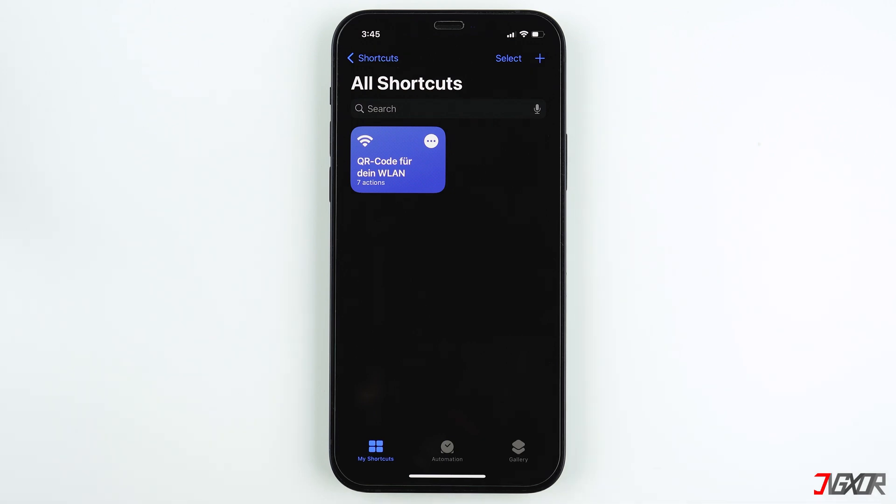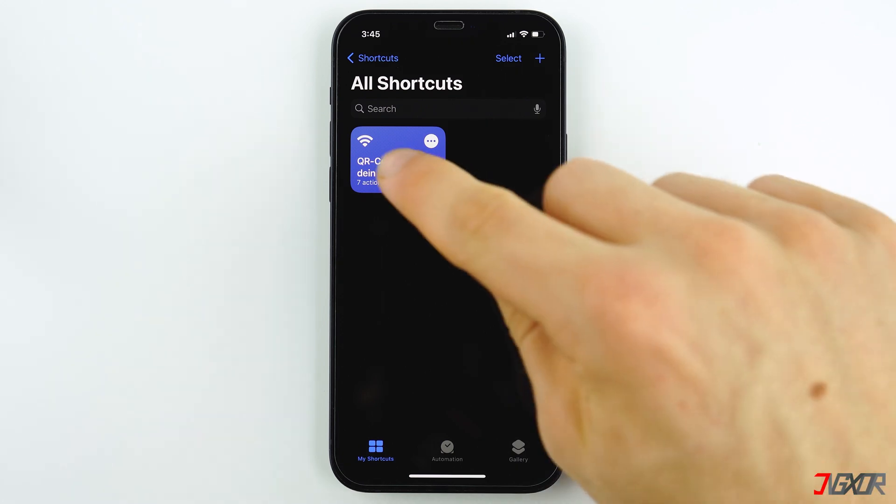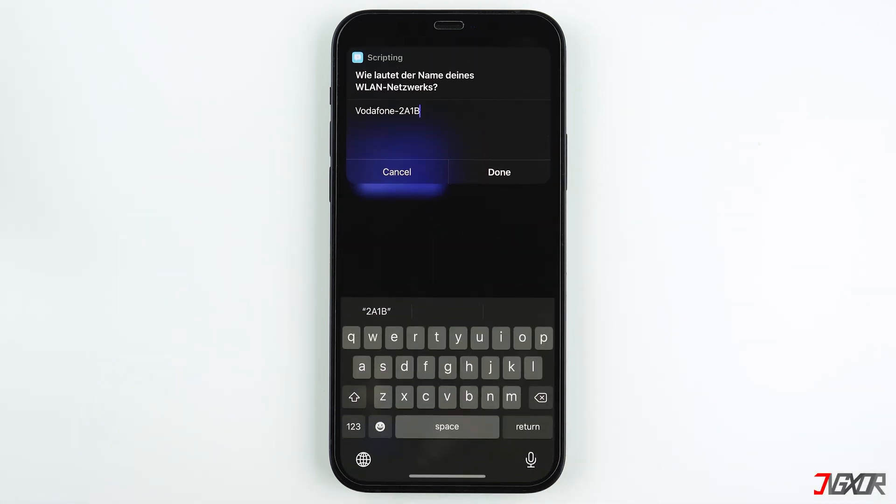Now tap on the QR code widget. A prompt will appear asking you about your Wi-Fi's name. Since you're already connected to the Wi-Fi, the name should be filled in automatically, so you can just tap on Done.